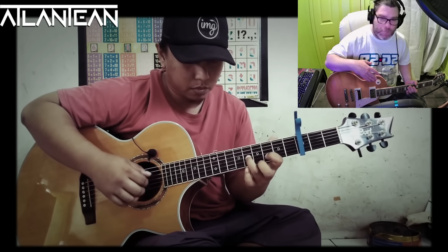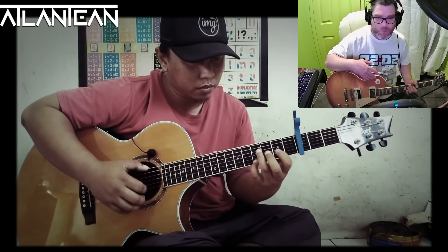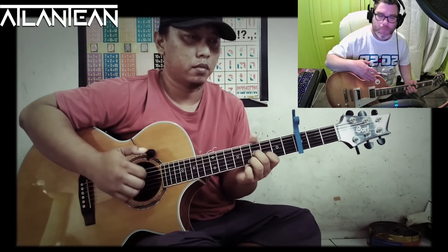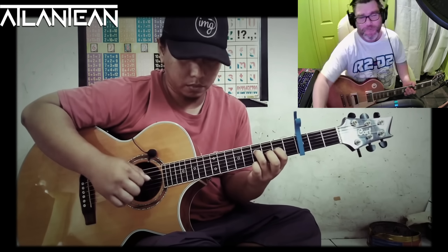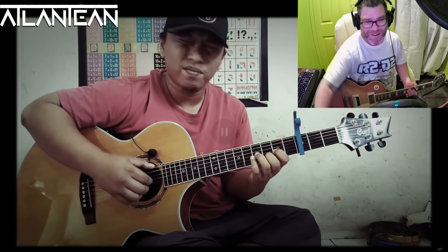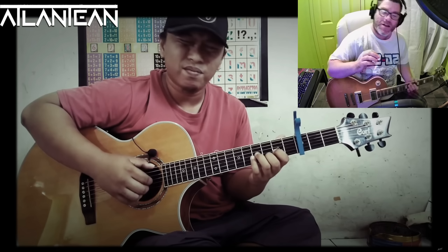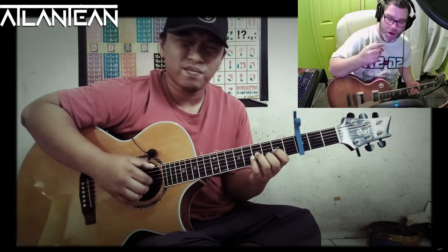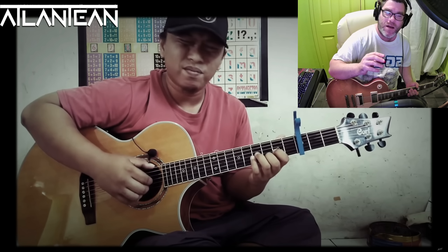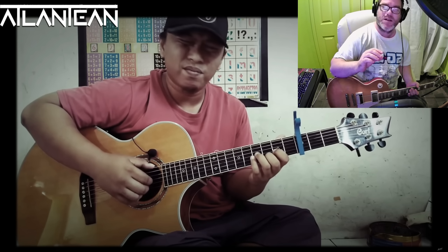Guitar solo. The timing — he's just a master of the harmonic. His timing is so spot on, he's like a machine. He was born to play the guitar. No doubt about it that Alip Ba Ta is one of the best guitar players in the world.